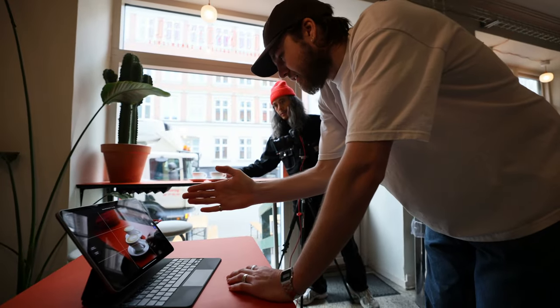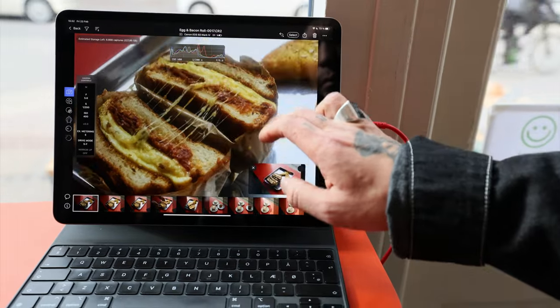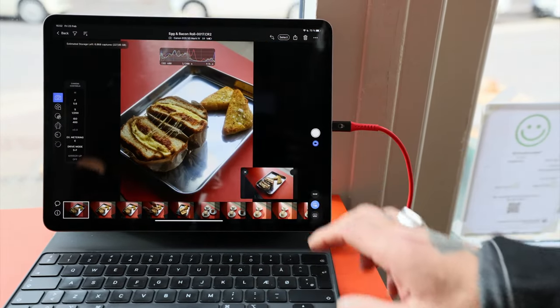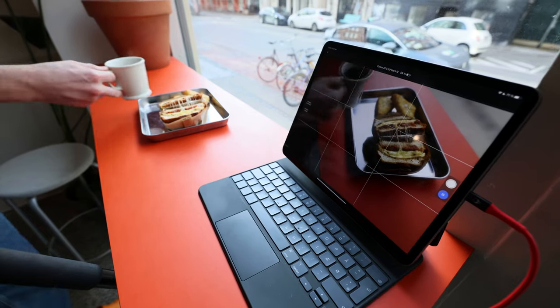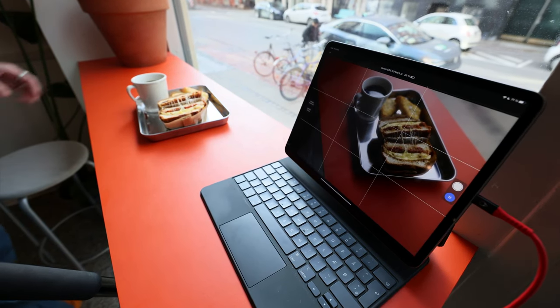In this tutorial we will learn how to shoot directly to Capture One on mobile. Images are saved to your iPad or iPhone and simultaneously to a memory card if your camera supports it. Having a memory card in your camera enables Retether, which we also cover in this tutorial.